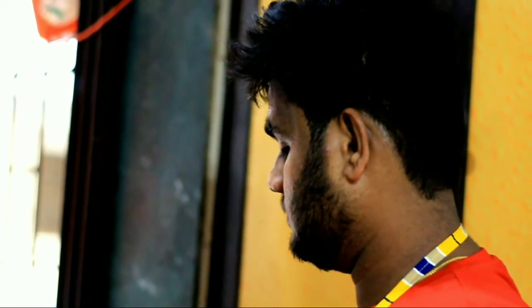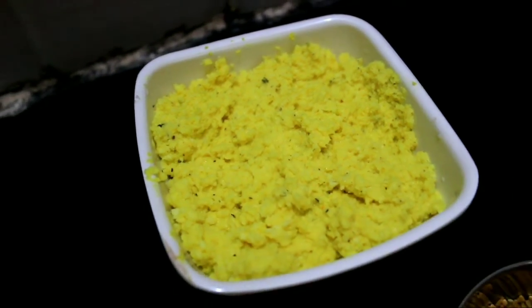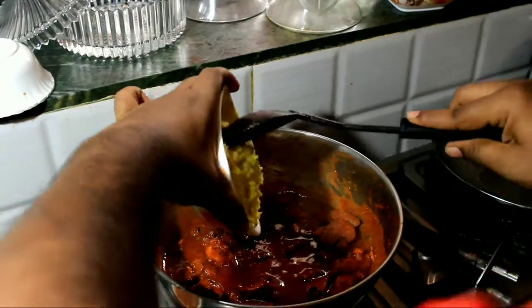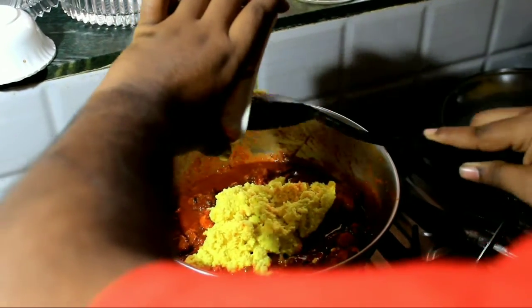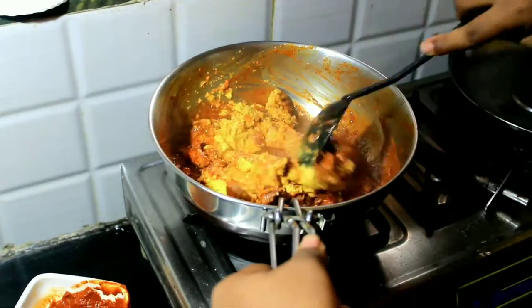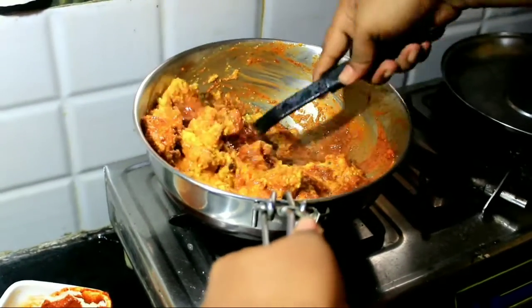Cover the vessel and wait for 5 minutes to cook the chicken. Stir it for some time and add the coconut-turmeric mixture — take some coconut and a little bit of turmeric and grind it in a mixer. Since it's Suka chicken, don't add water. Stir it well.